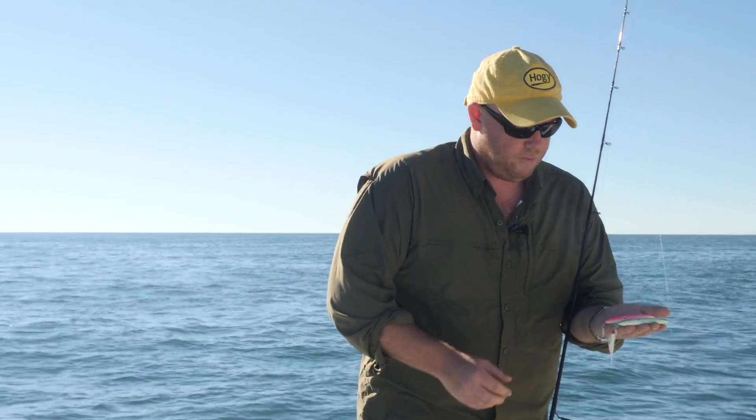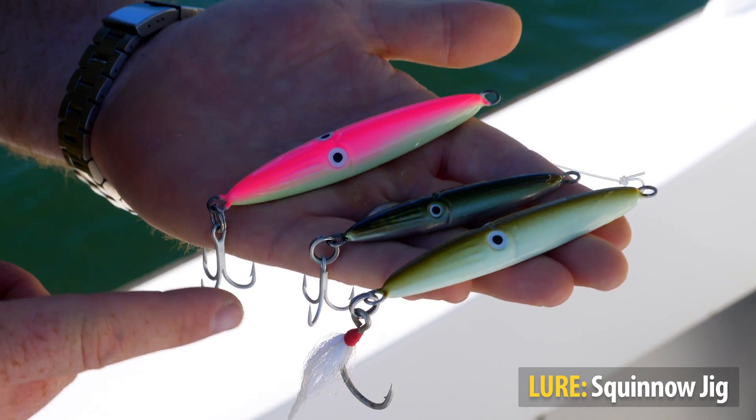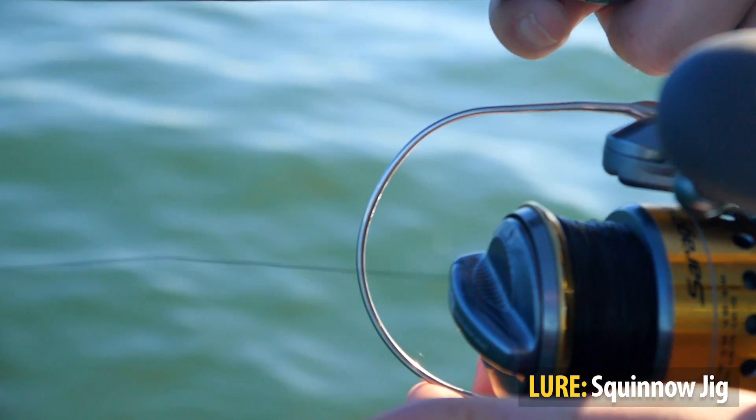As you can see, they come pre-rigged out of the package with the treble. They're very easily modified with a small assist hook or an inline bucktail teaser. And now I'm just going to take a minute to show you how to fish these jigs.